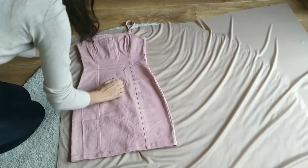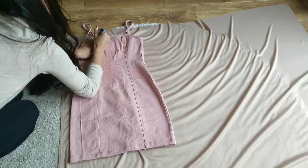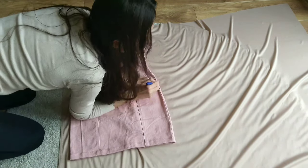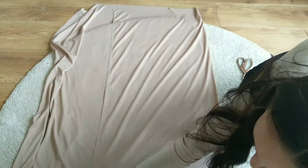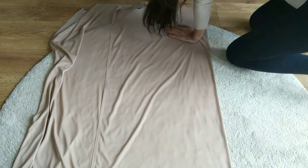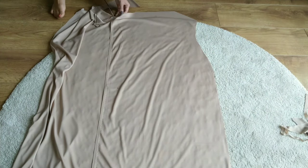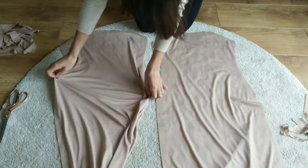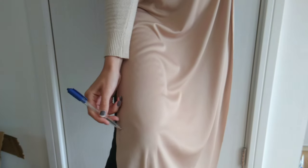First I'm cutting out my patterns for the lining by using a dress that I already own for reference. I hold the lining fabric onto myself to mark how long I want the dress to be.